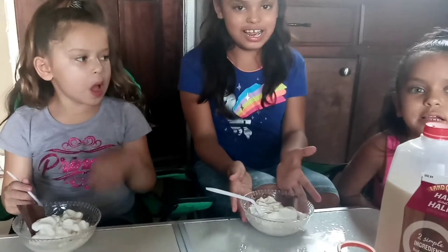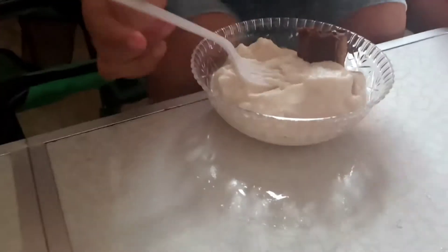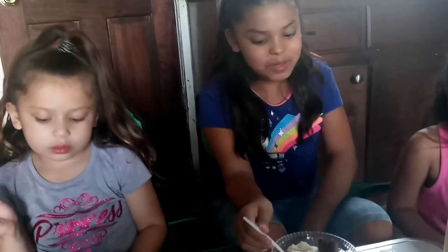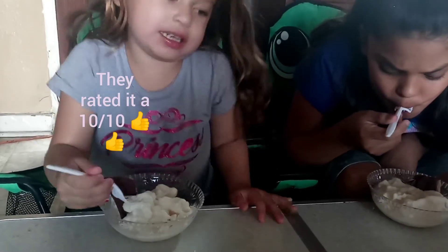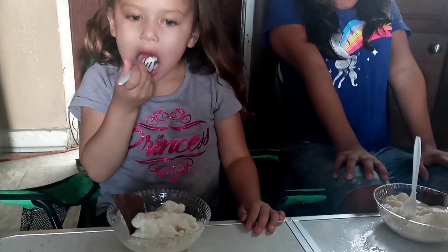This is how our ice cream looks like — it tastes super delicious. It came out good, huh? It looks like real ice cream. It tastes like vanilla, fluffy, and like a smoothie. Tastes yummy!